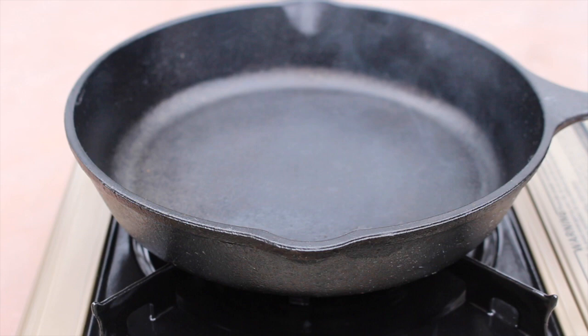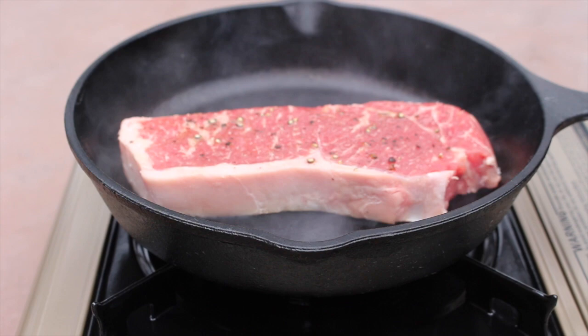Alright, so our pan is nice and hot here. We're going to go ahead and take our strip steak and put it in. We'll let that go for just a few minutes and then we'll be back to check in on it.